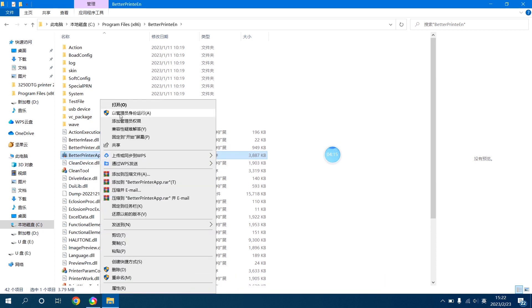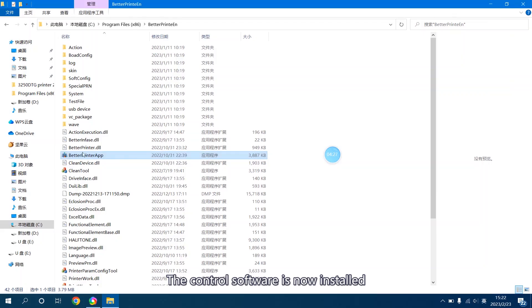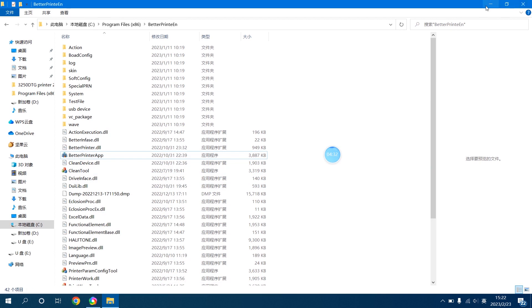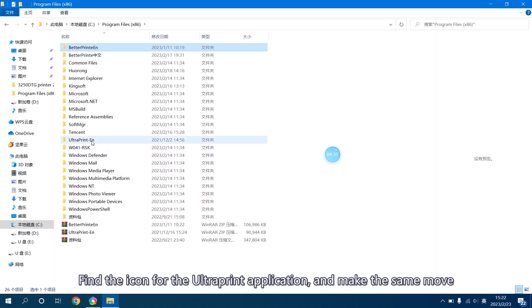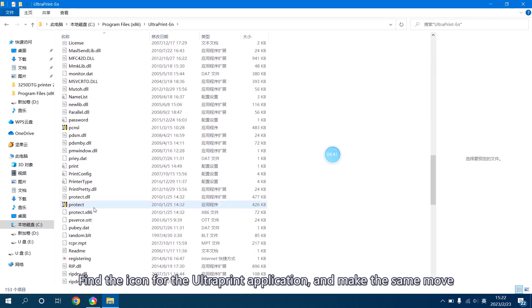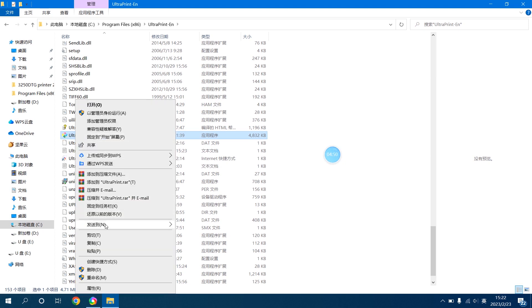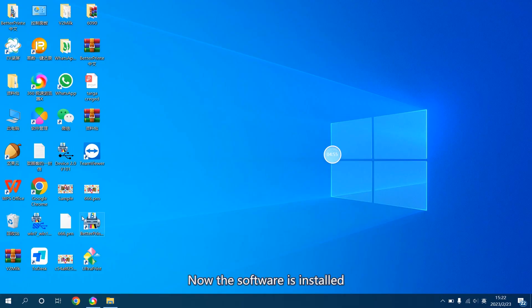Run it as Administrator. The control software is now installed. Send a shortcut to the desktop. Find the icon for the UltraPrint application and make the same move. Now the software is installed.